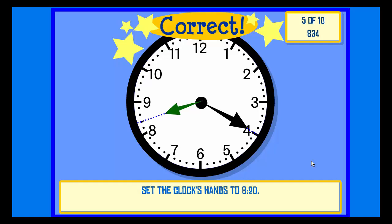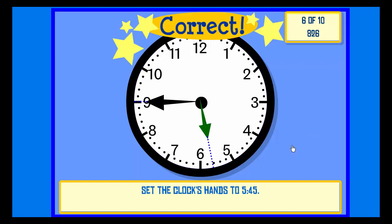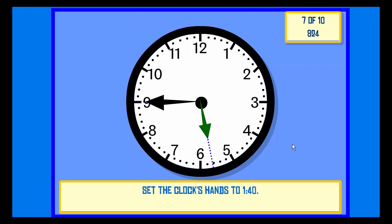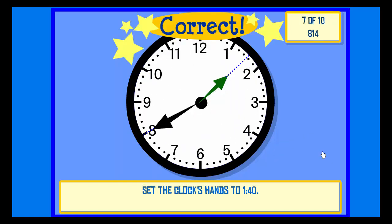Set the clock hands to 5:45. Check. Correct. Set the clock hands to 1:40. Check. Correct.